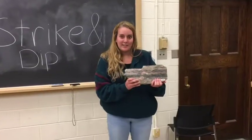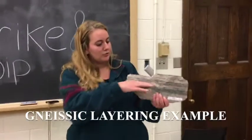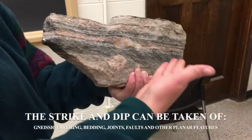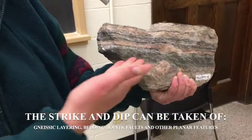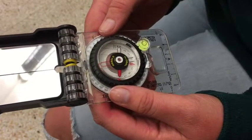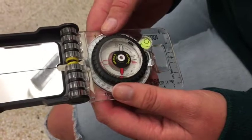If you're looking to find strike and dip, you must find a rock that has two visible surfaces so that you can see the layering in three dimensions. First, you must set your magnetic declination to that of your area. In Kingston, it is 12 degrees west.